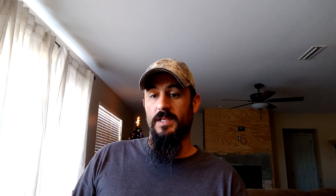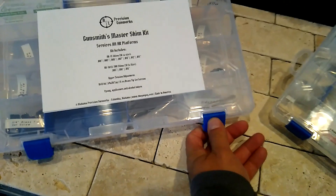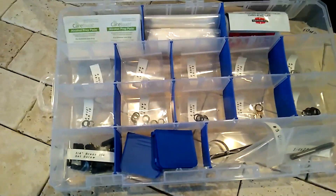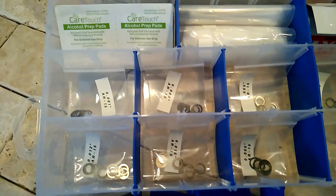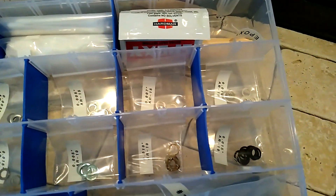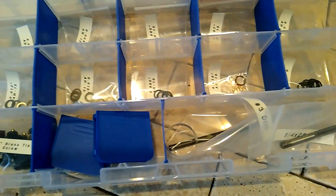I basically designed these kits off of our popular APG shim kits, but our new gunsmith kits are designed specifically for professional gunsmiths and small shops alike. I have loaded these kits with enough shims to tram 50 AR platform rifles or pistols at an exceptional value. The gunsmith shim kits come neatly packaged in durable, clear parts organizers.